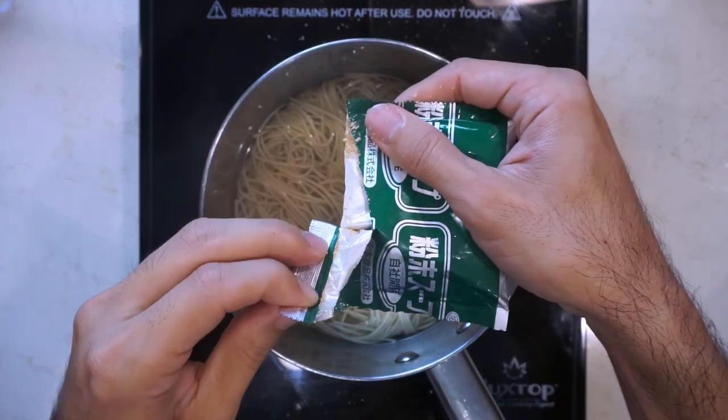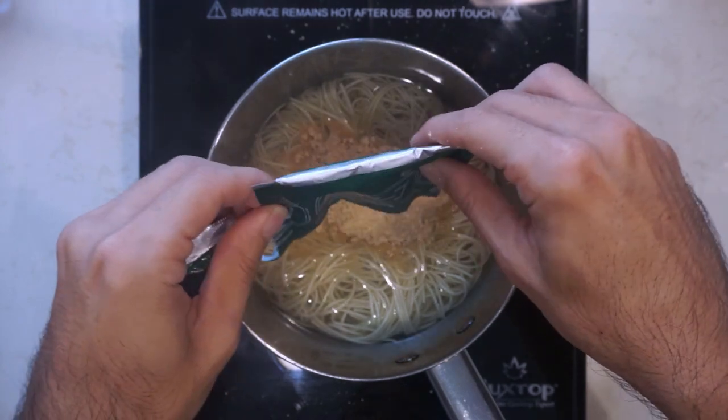After about two and a half minutes, you turn off the heat and just like any other instant ramen, you add the soup packet and mix it in.